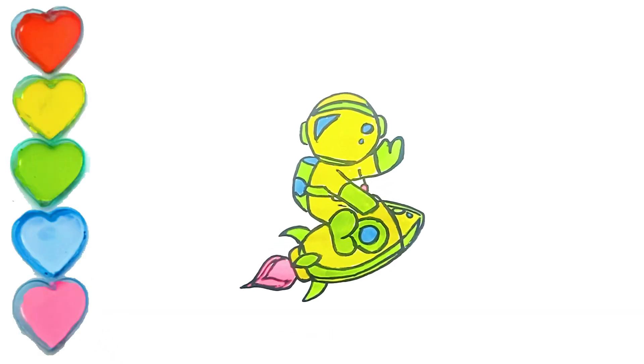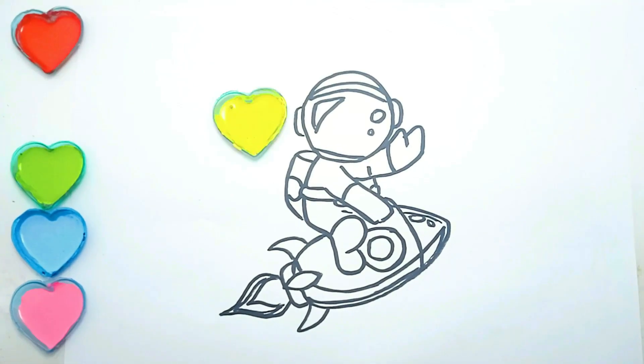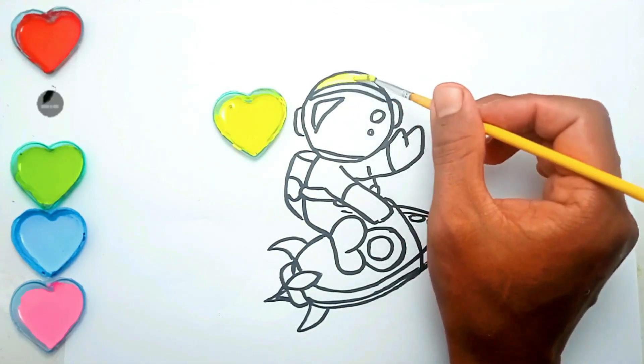Hello everyone, meet again with NASA. In the previous video we drew an astronaut with his little rocket. Now it's time for us to color it yellow. For the drawing video, click the link below.